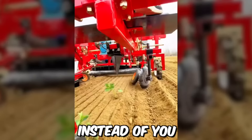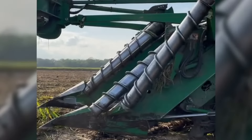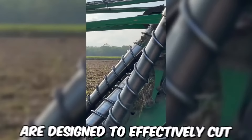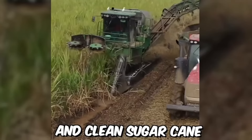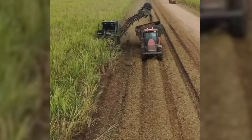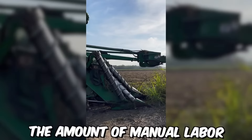This machine will plant all the seedlings for you, saving a lot of time and effort. Modern machines for sugar cane harvesting have revolutionized the sugar industry by increasing efficiency and reducing manual labor. These machines are designed to effectively cut, strip, and clean sugar cane in a fast and cost-effective manner. The most advanced sugar cane harvesters use a process called whole stock harvesting, which involves cutting and shredding the entire plant, increasing yield, reducing waste, and minimizing the amount of manual labor required.